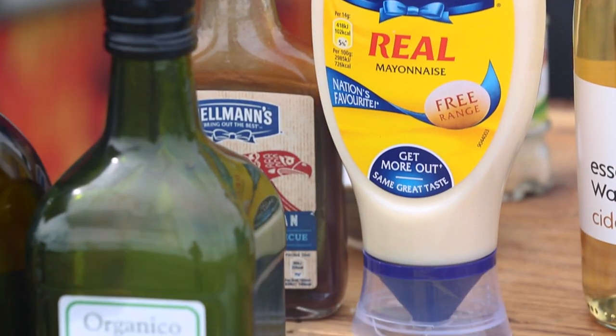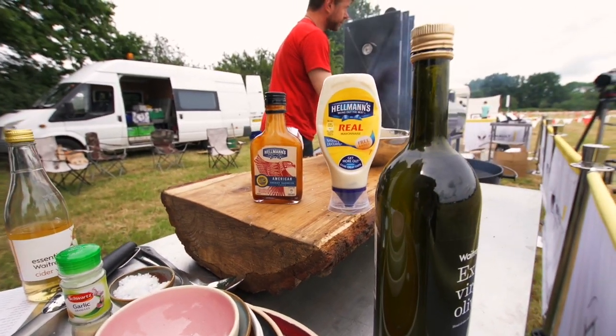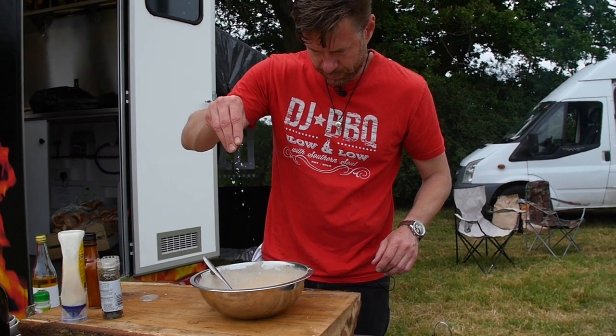And it's only a couple of ingredients. It's basically cider vinegar, mayonnaise, barbecue sauce, cracked pepper, salt, and garlic granules.